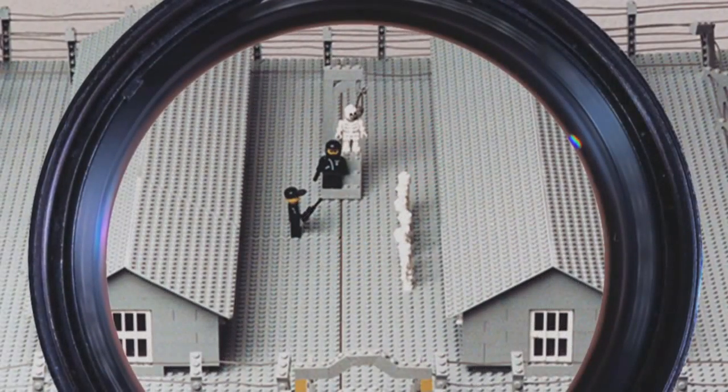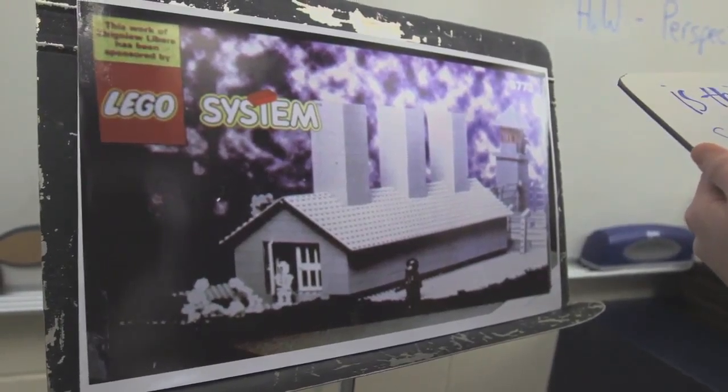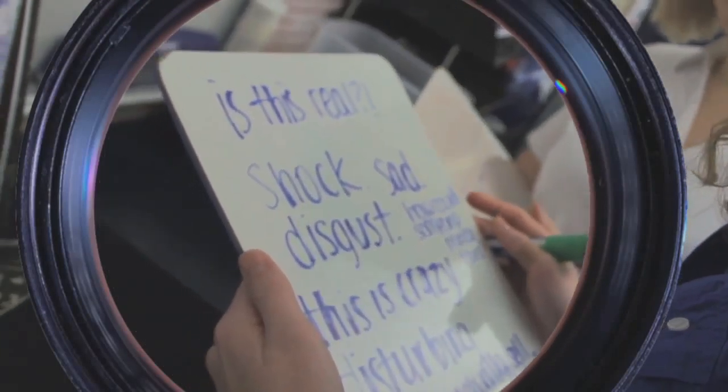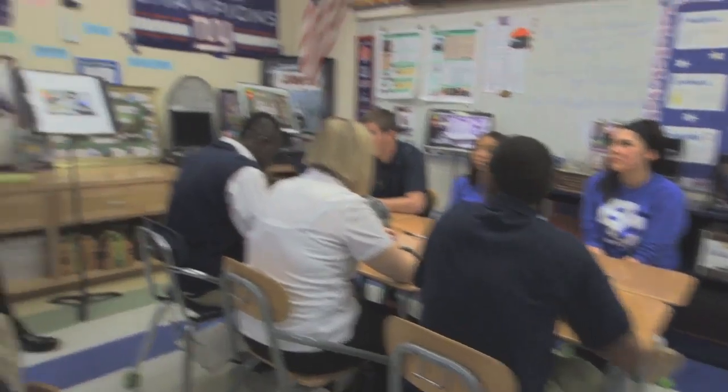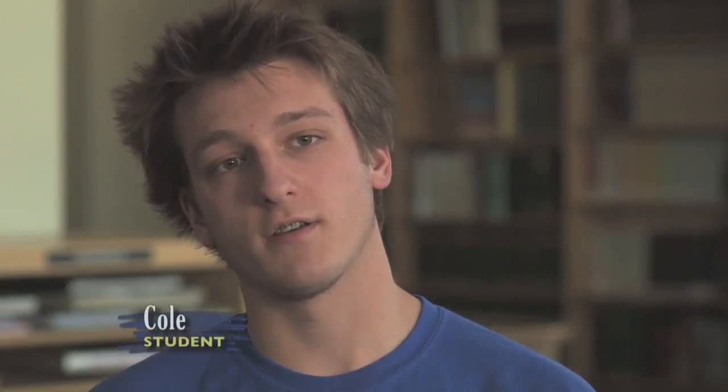We're looking at the limits of artistic freedom and expression, and we're looking at it through the medium of the Holocaust. When they walk into the room, I start off with a gallery walk where I just have the images up — I don't say anything about them. They just go around the room and write down their initial reactions, and they're usually all very negative. They're very shocked, or they think the images are real.